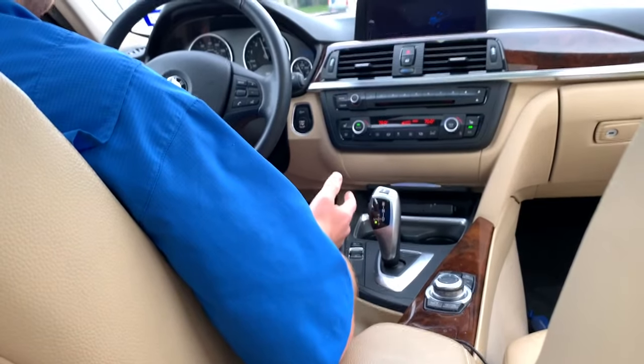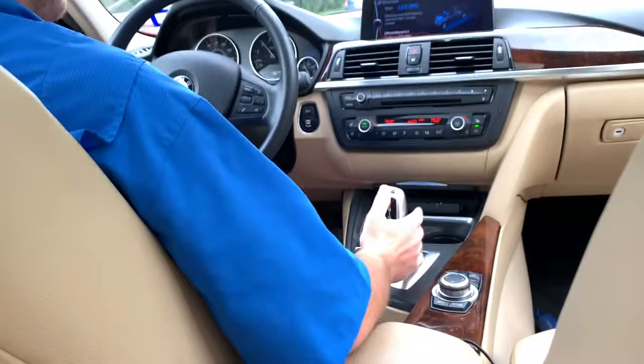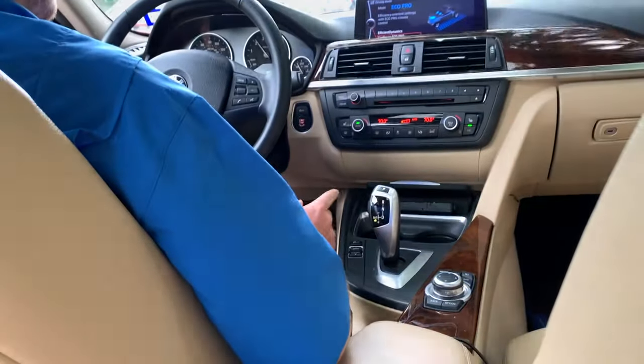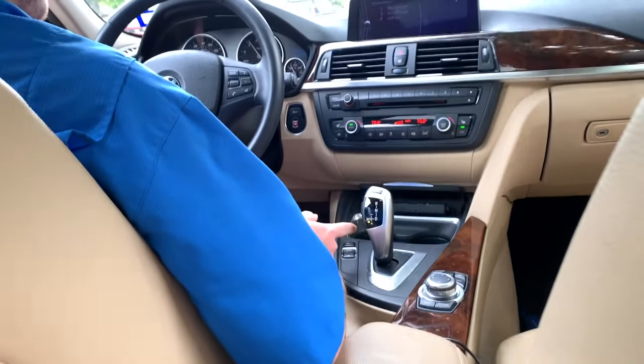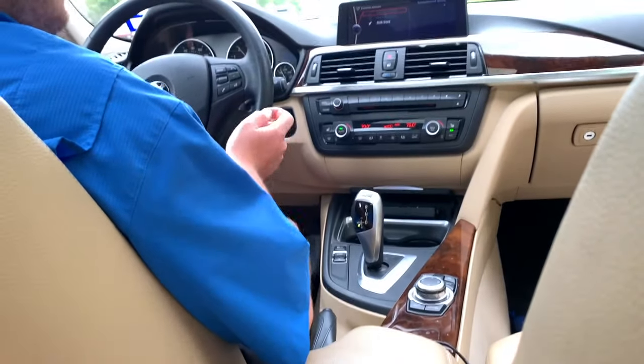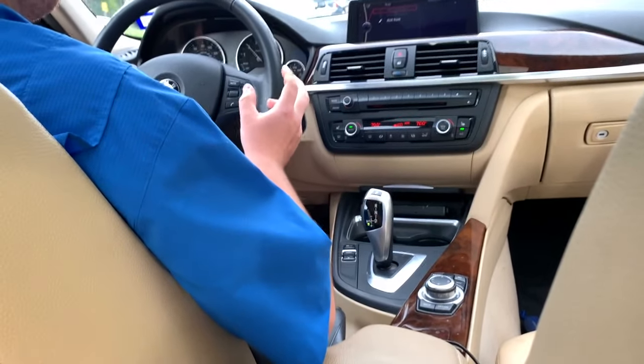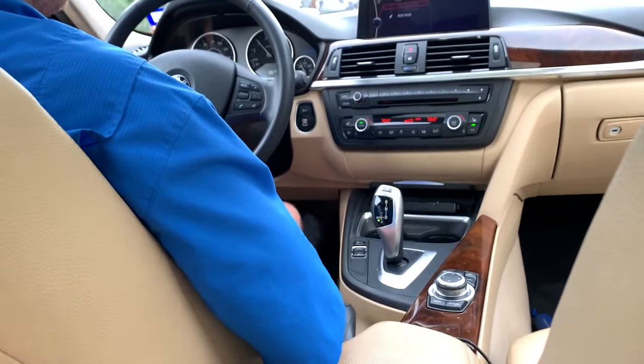And if you want to go to Eco Pro, you can still be in manual mode, or you can do drive, or sport automatic in Eco Pro. It'll tell you to go back to drive for best economy purposes, but you can still use it if you want that economy with the aggressive shifts.